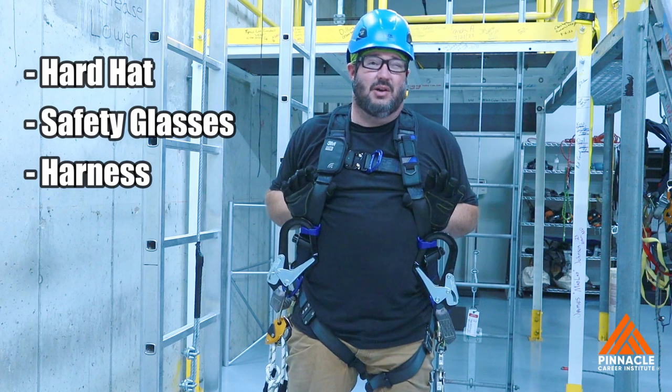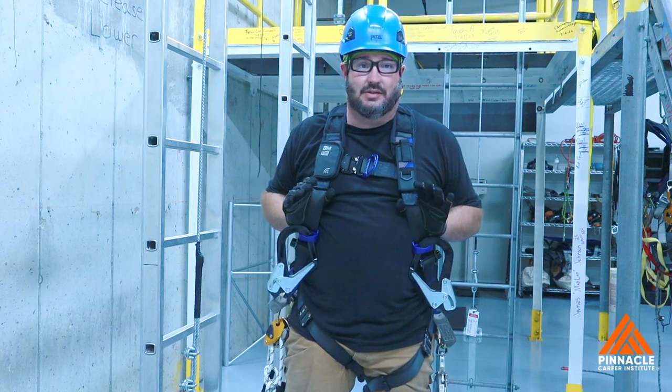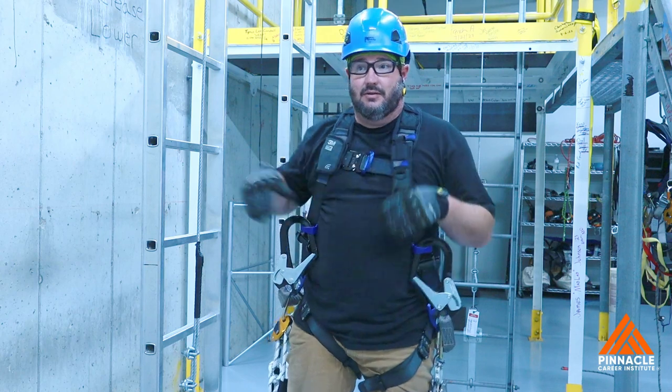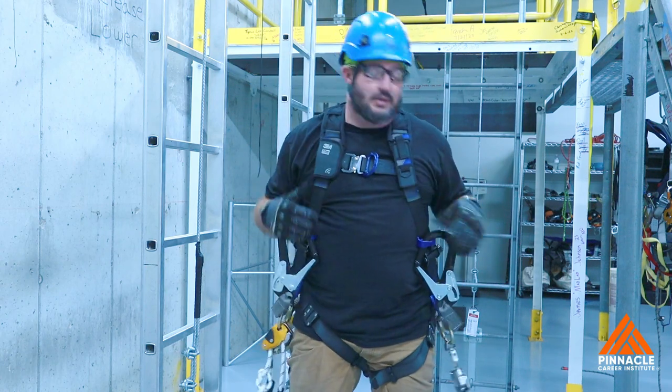And then we're going to get down to the heart of the system — the harness. What everything hooks up to. Some of your harness: leg straps, chest, connector, point back here. And you want your harness on.